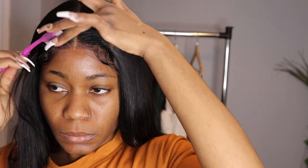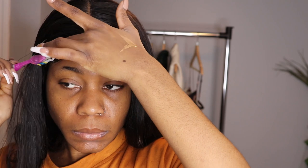I really like how this lace was very transparent. It didn't give me a hard time at all — it was not one of those hard laces at all.